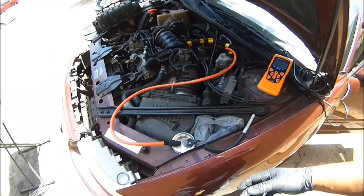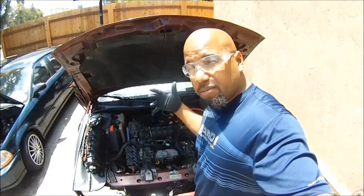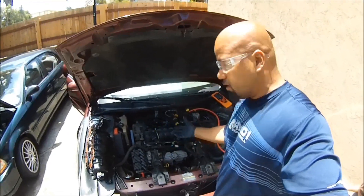The first thing I do when I get a lean code like this is I do a smoke test. I do a vacuum leak test to check to see if we got any leaks.